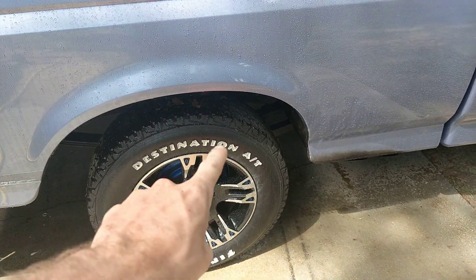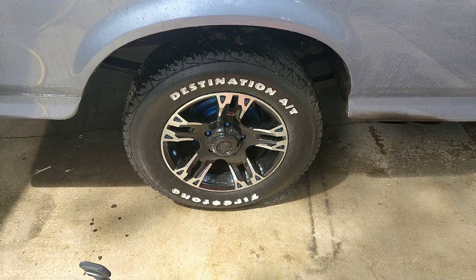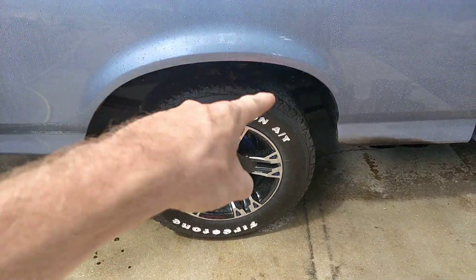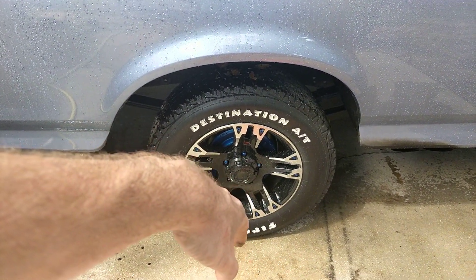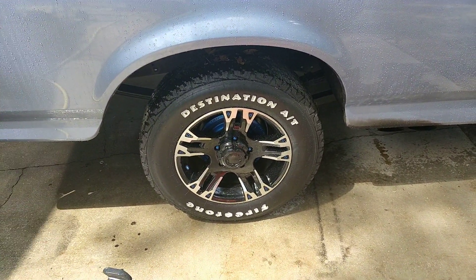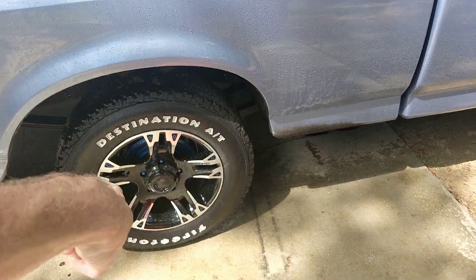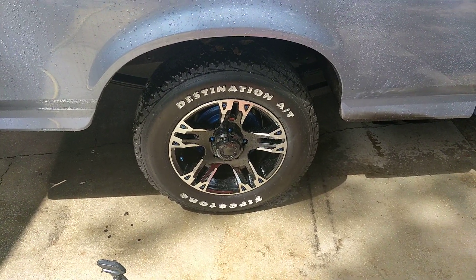Tire cleaner — I use Bleche-White. It's for white walls, but it also works on black tires. For the tires I just use my hand and that soap. And to make it shiny, I use Trinova, which might actually be Meguiar's — it's either Meguiar's, Turtle Wax, or the other big car product manufacturer that makes it. It works really well. You put it on a towel, it's white, and you just wipe it around the tire, let it dry, then go drive it around. Doesn't sling, doesn't get all over the place.